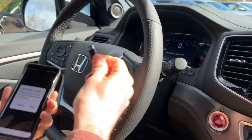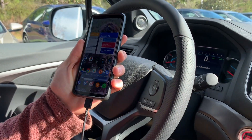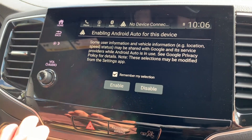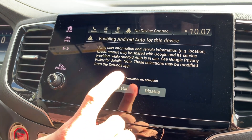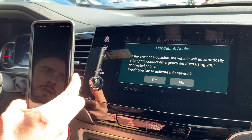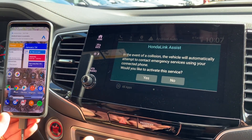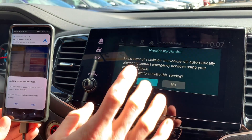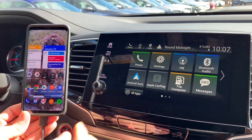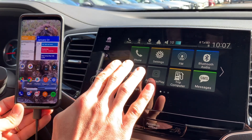Now I'm going to plug in my smartphone to the car. It's asking me if I want to enable Android Auto — I'm gonna say yes, we'll enable it and my phone will start talking to it. It's asking me in the event of a collision, do I want Honda to be able to do that — I'm gonna say yes, absolutely. And on my phone I'm going to allow it access to my messages so that we can have full access to every feature on Android Auto.